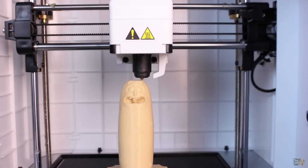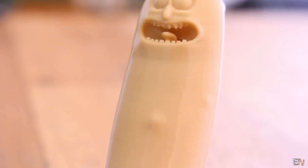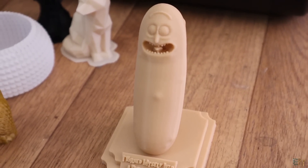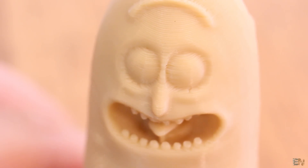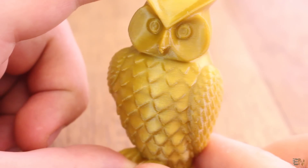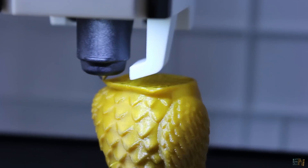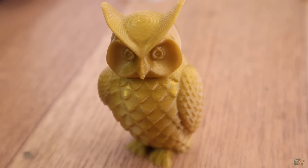I made another print using PLA material — this Rick and Morty Pickle Rick model. The print is really good: look at these layers, everything looks as it should and I'm more than satisfied. I'm still quite impressed by the printing quality; the results are good even for tiny details like the teeth, the tongue, and small letters on the bottom. Another PLA print with gold color was this owl, and again I got great results — very good detail, good layers, and good infill.